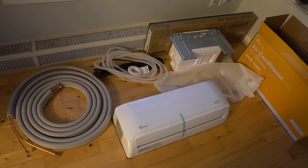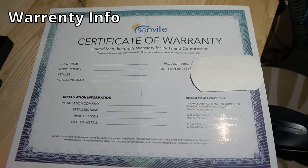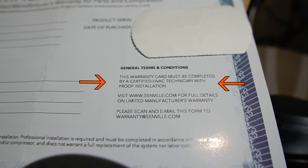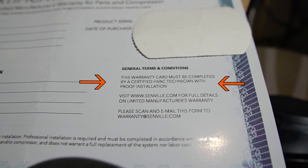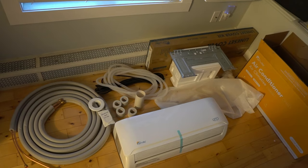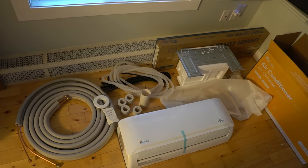Something to note is if you install this yourself, the warranty is not valid unless you get a certified HVAC tech to release the refrigerant. Depending on where you're located, check your building codes before proceeding with your installation, and when in doubt, get a qualified electrician and HVAC specialist to do the install.